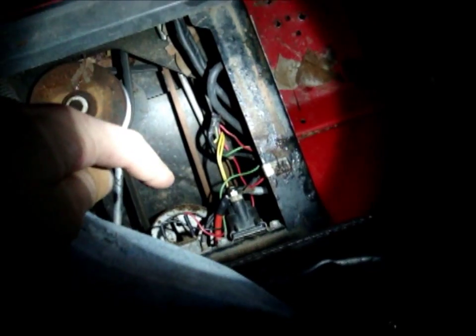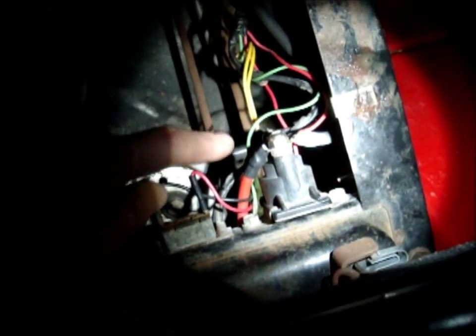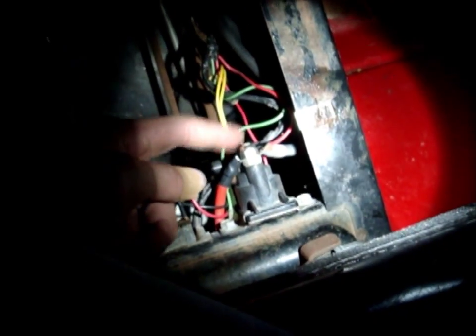Let's say none of this works at all — the solenoid clicks like it should, everything works just fine, but it still doesn't turn over. The next thing you want to do is check your main hard wire — the big thick one that goes all the way back to the battery. If that one's fine, then check the one that goes from the solenoid pole all the way up to your starter.